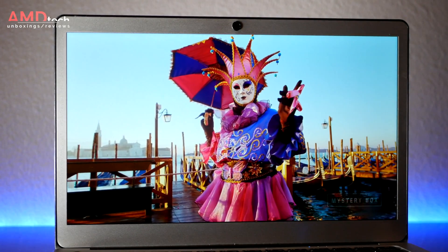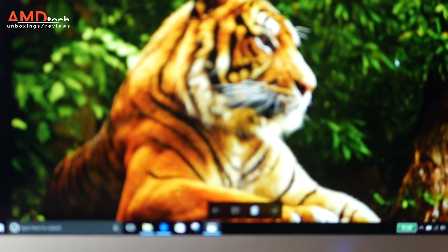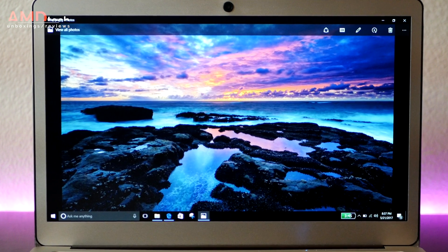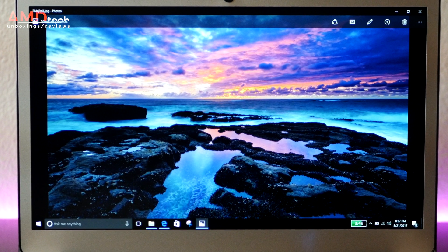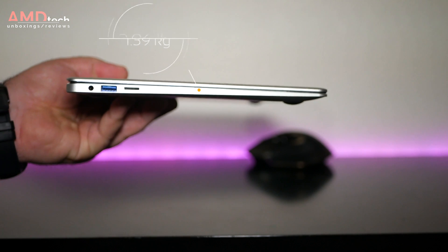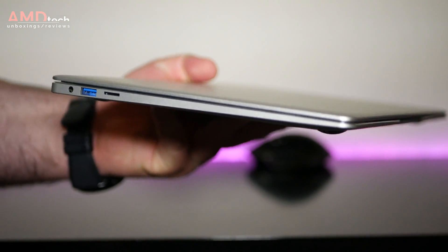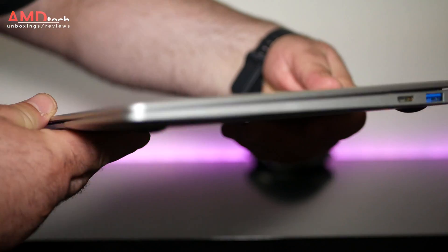It does have very deep blacks and the colors are a bit on the cool side, but it has some excellent viewing angles, really good color accuracy, and this is one of the better full IPS panels you'll get out of China right now. At 1.39 kilograms or 3.06 pounds, this is portable, thin and light, and very mobile. You can take it to meetings, on an airplane — whatever you need, this thing is portable.